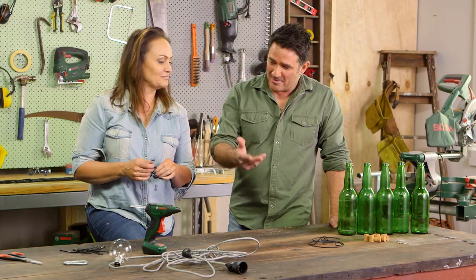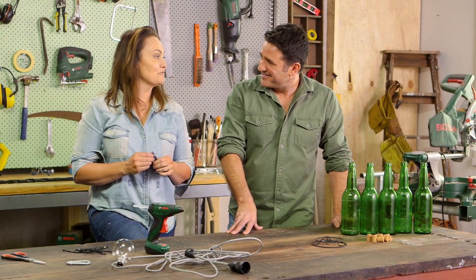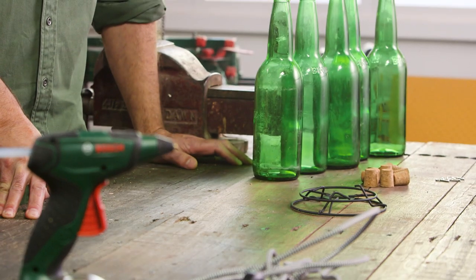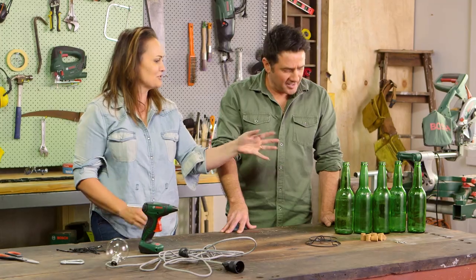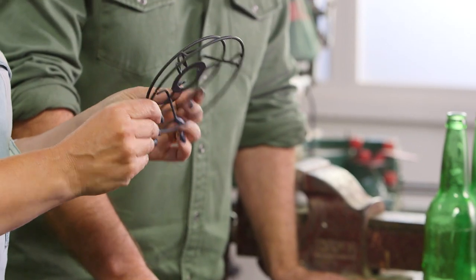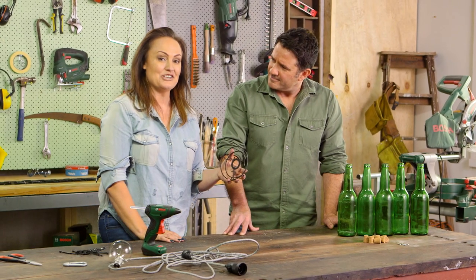So Leah, I'm seeing some bottles and other bits and pieces — what have you got planned for us today? Bits and pieces being the operative term, my friend. We're recycling these old bottles and giving them a new lease on life. I love green bottles, they look so great. And we're going to upcycle this insert for a lampshade — we're actually going to make a bottle chandelier.